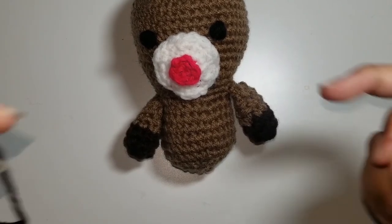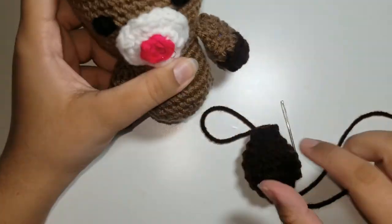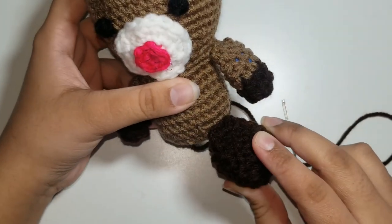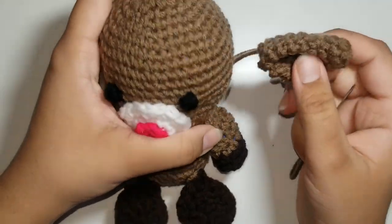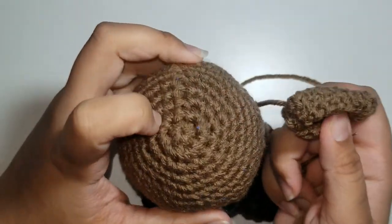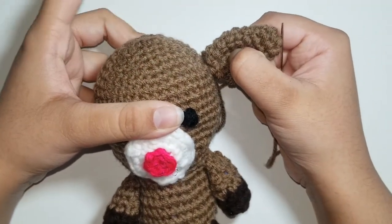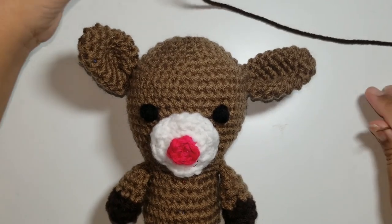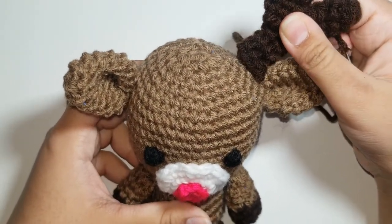I've sewn on the legs, and now it's time for the ears. Sew on the ears at rows 7, 8, and 9 on both sides of the head. Go ahead and sew your ears on, and I'll meet you when I'm done. I've sewn on the ears, and now it's time for the antlers. Sew the antlers at rounds 5 and 6, right above the ears, and sew them on both sides. I've sewn everything on — and this is how it should look.